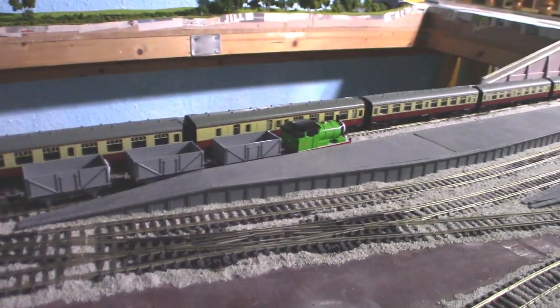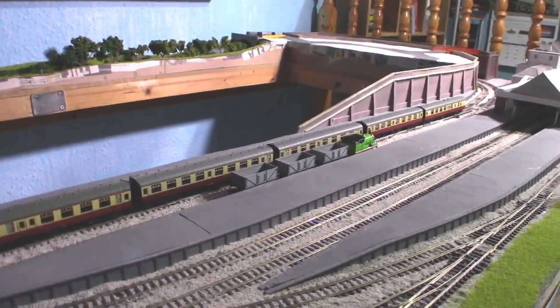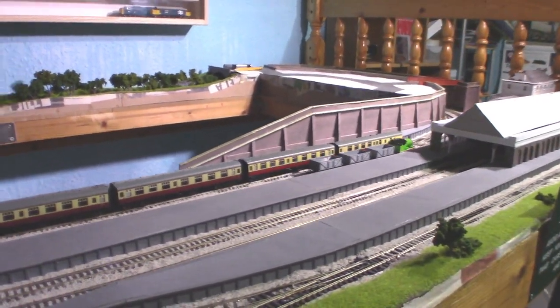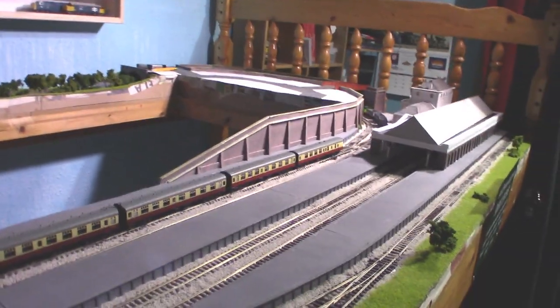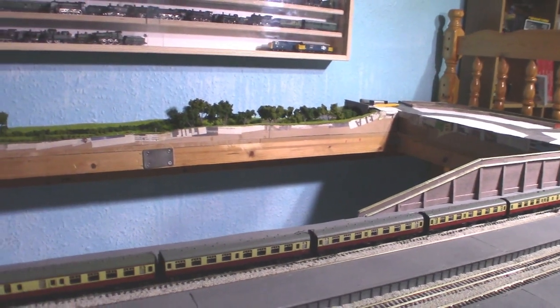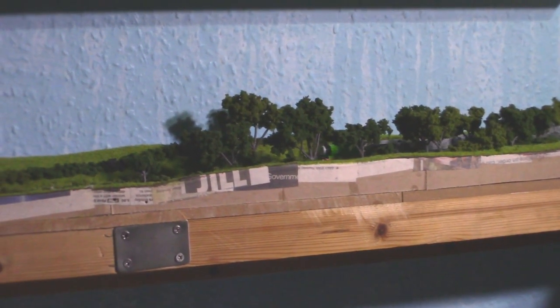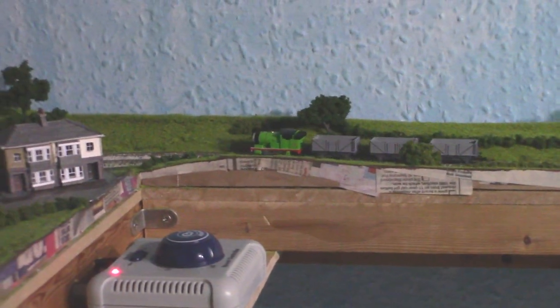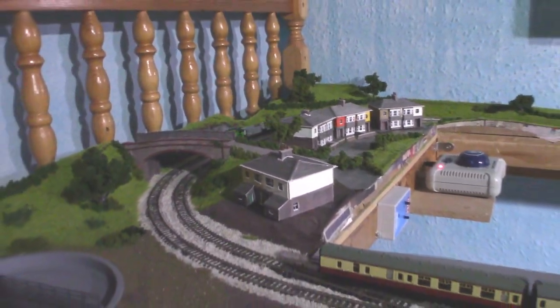And off he goes. Now if he's anything like Thomas, he'll be able to pull eight coaches but will have a little bit of a problem. Considering he is a 0-4-0 instead of a 0-6-0, he may have a bit more trouble with these coaches than Thomas would. Fortunately there is no brake van.